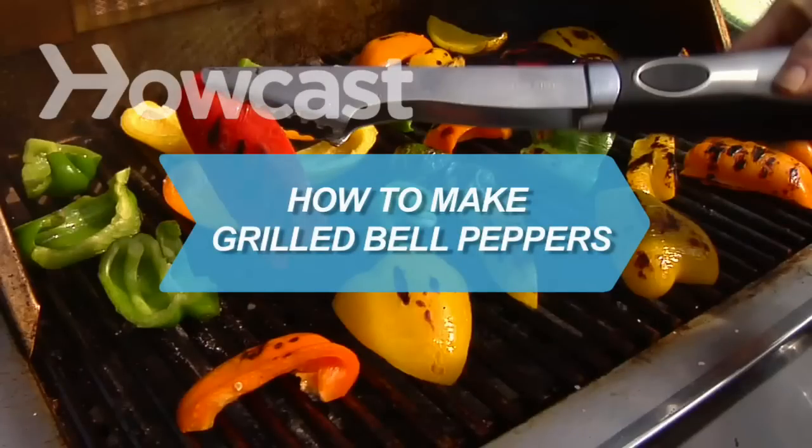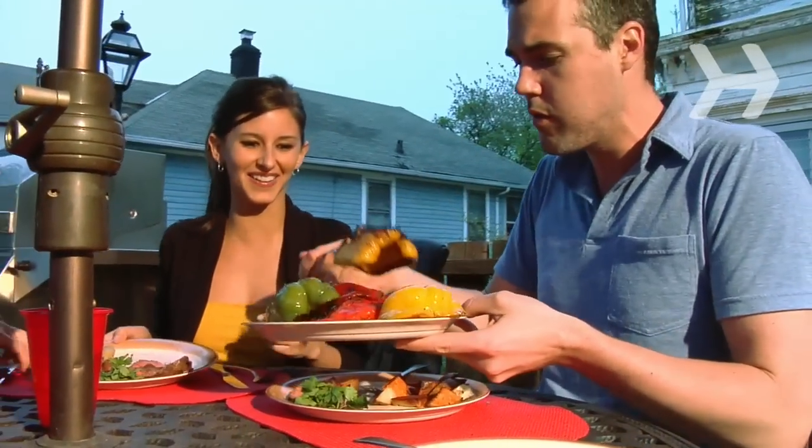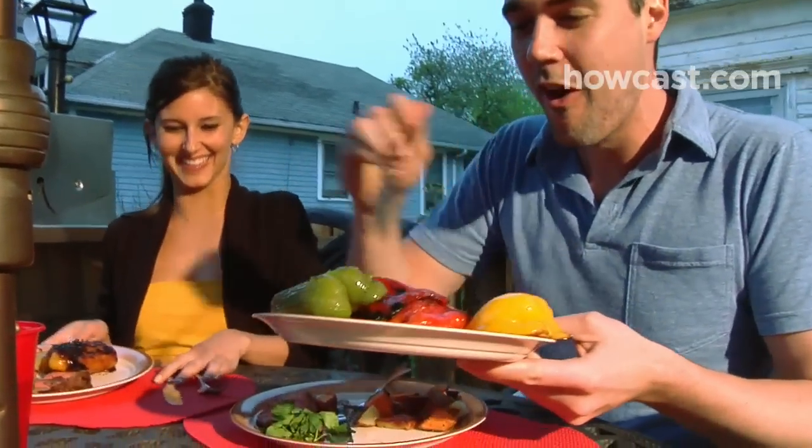How to Make Grilled Bell Peppers. Throw some red, yellow, and green peppers on the grill for a colorful and delicious side dish.